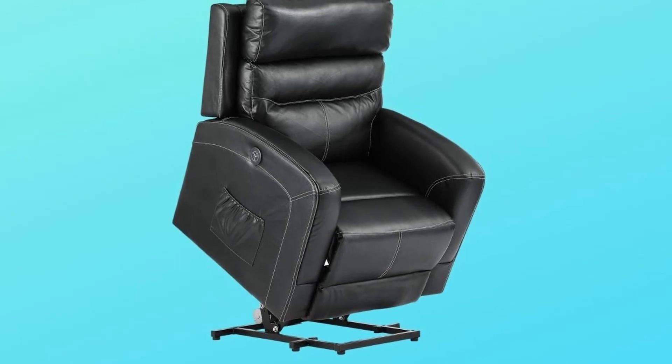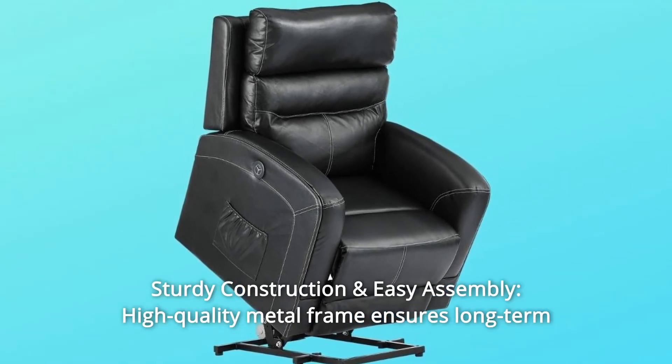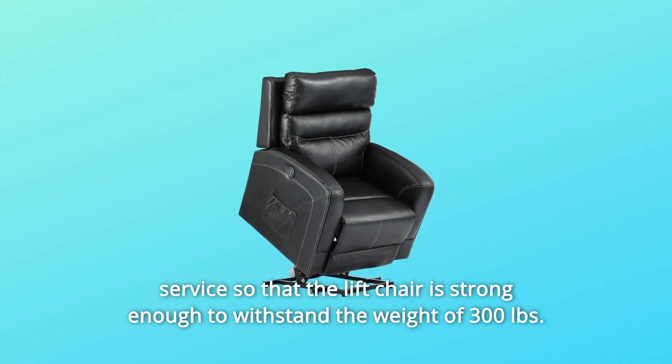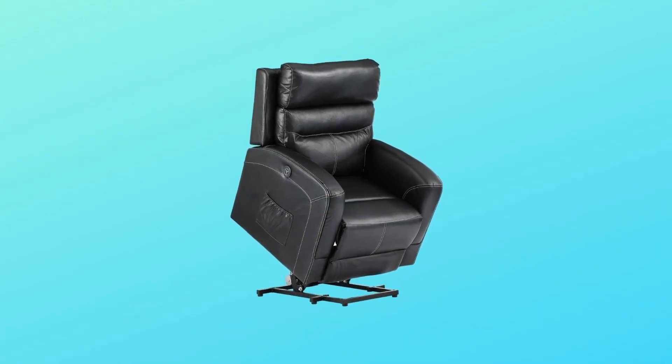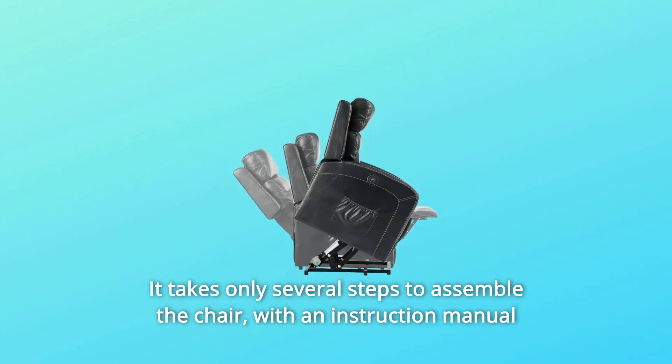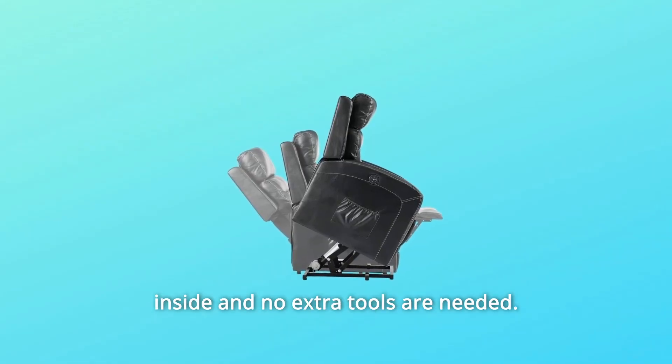Number 3: Sturdy Construction and Easy Assembly. A high-quality metal frame ensures long-term service, and the lift chair is strong enough to withstand the weight of 300 pounds. It takes only several steps to assemble the chair, with an instruction manual included and no extra tools needed.